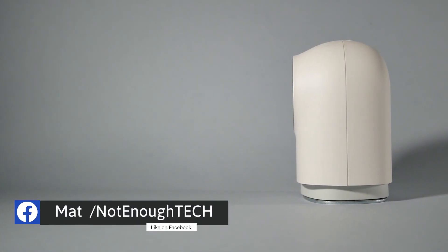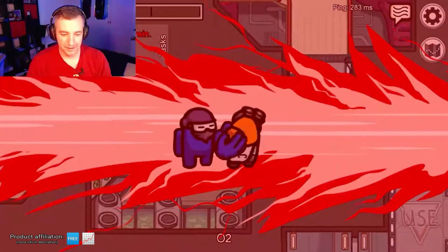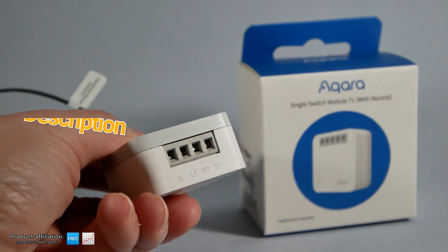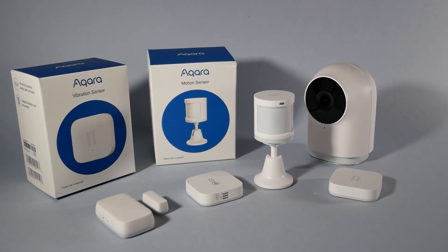Hey guys, we are talking again about Aqara. If you've been following me for some time, you know I've been covering their devices because Aqara is hitting western markets, including UK, Europe, and US, and more and more ZigBee 3.0 devices are available via Amazon for you to grab.